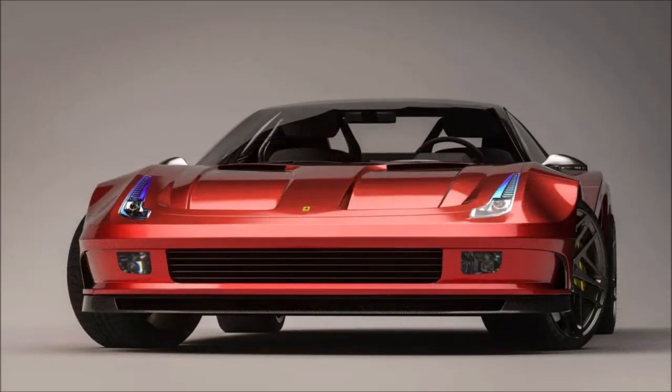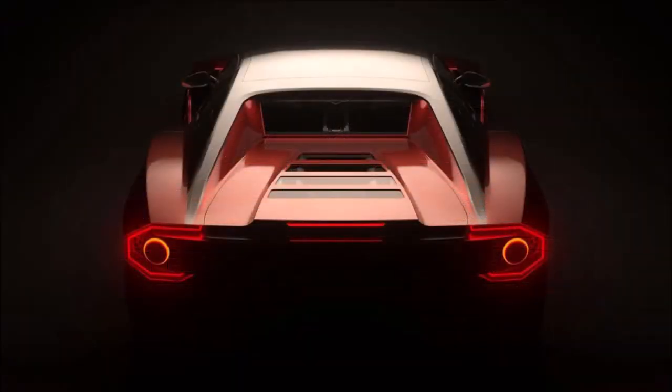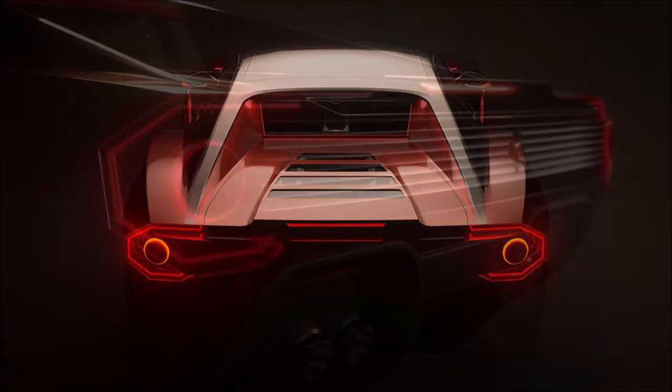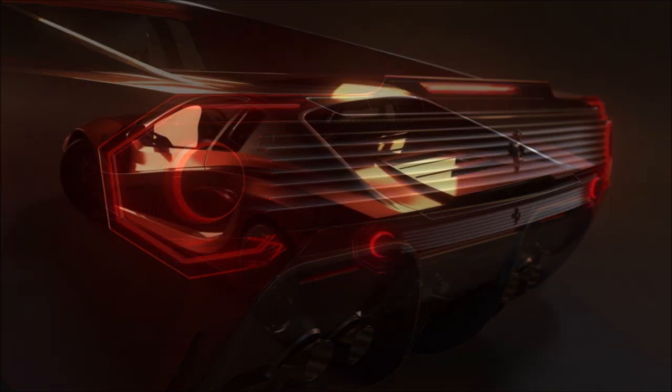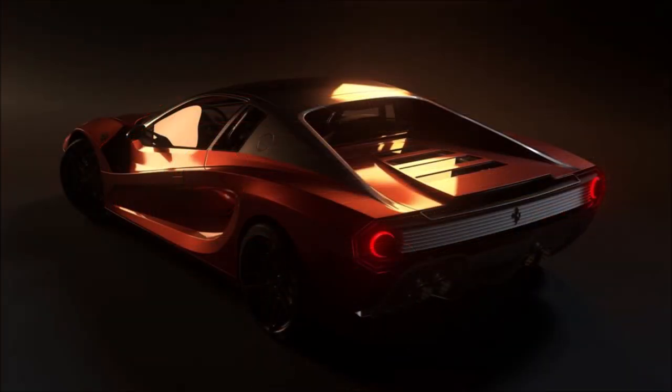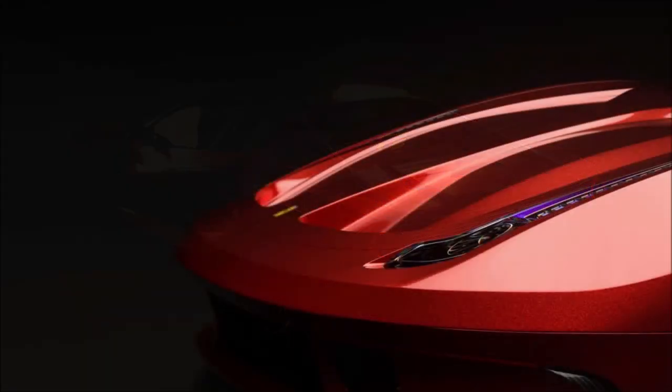Again, the most controversial design element that is missing are those side intake fins. Other than that, this is a really cool look at what a Testarossa would look like in a modern day form. I want to know what you guys think about this specific render — would you have liked it better with the side fin air intakes, or do you like it just how it is without them?